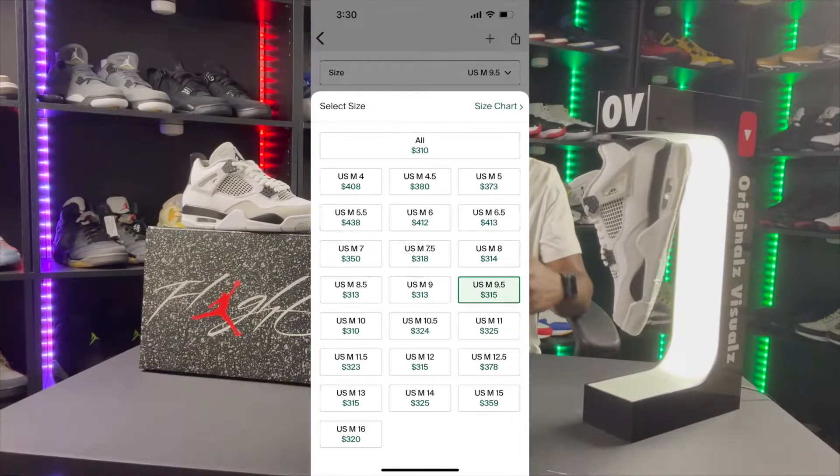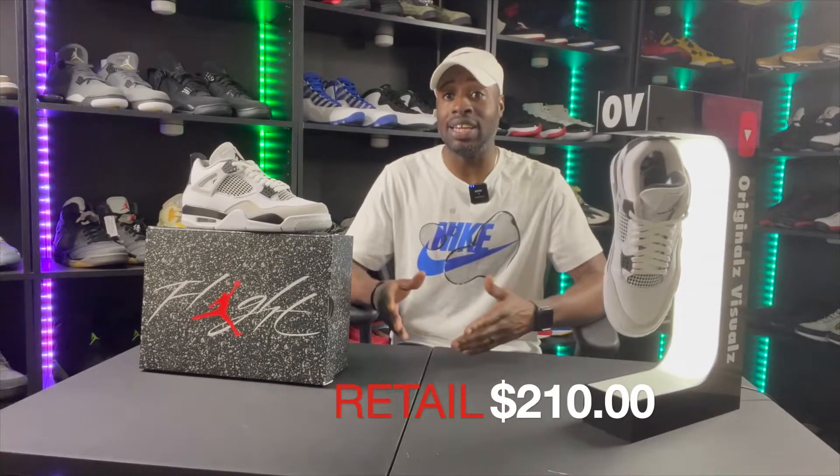Should you cop? I think you should, but these are a highly anticipated release. On StockX they're going for $330 to $350 right now and I don't think the price is coming down — a lot of people want these. My local resale store is already asking for pairs, which tells you they see value. I got these at retail — and retail on Jordans has gone up. I remember spending $190 to $200 on 4s; I spent $212 on these, so there's about a $10 to $20 increase across Jordans. If you're raising the price, bring the quality up too. It's a fire shoe, but $300-plus is a lot — if you've got the money, do your thing; if not, wait and see if prices drop.